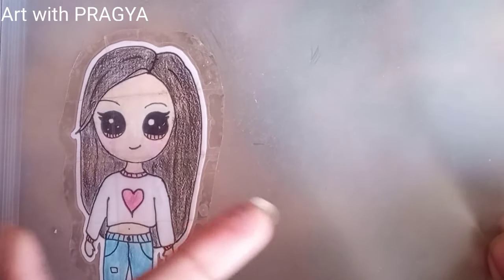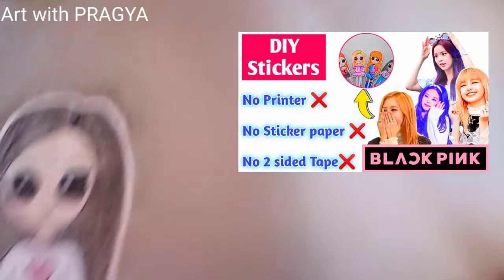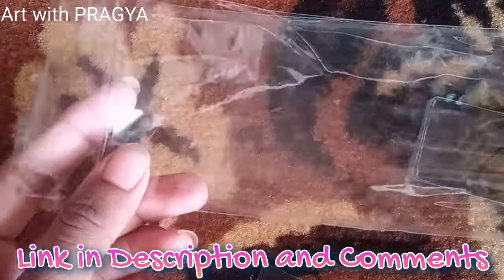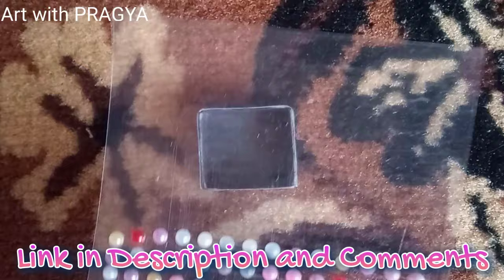By the way guys, if you have not seen my video of DIY black paint stickers without two-side tape or sticker paper, don't forget to check it out — the link is in the description and also in the pinned comment.